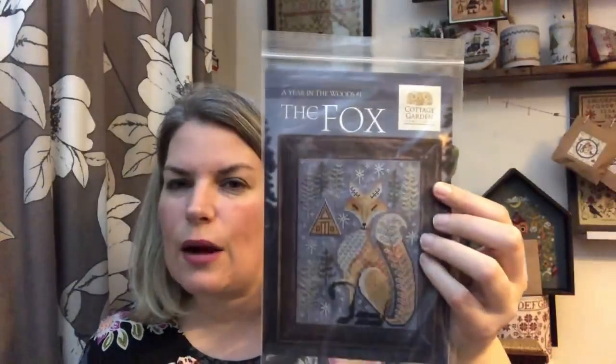Once again, this year I have found that I am contrary even to myself, because all I've picked out is Christmas things. Let's have a look at these fabrics then. So if you remember, I was dyeing fabrics for this stitch along — it's called A Year in the Woods by Cottage Garden Samplings. I'm sure you have all seen the fox — he has been super popular everywhere. And the plan is that if you want to stitch them all together, you can stitch them on Vintage Country Mocha, or they have suggested different fabrics depending on the season.